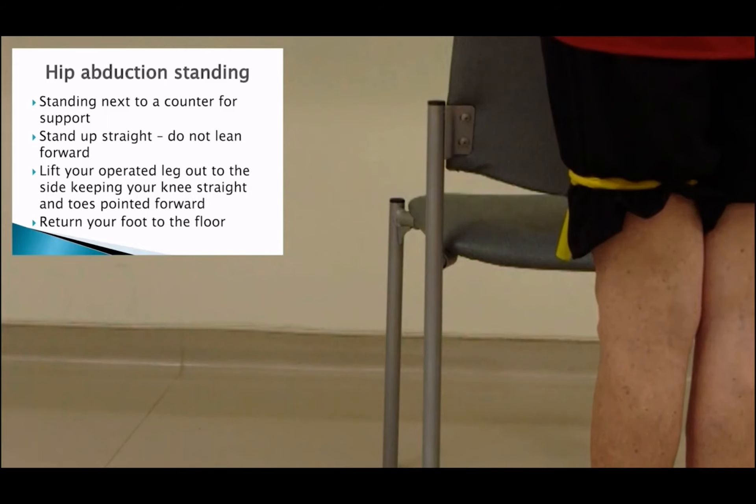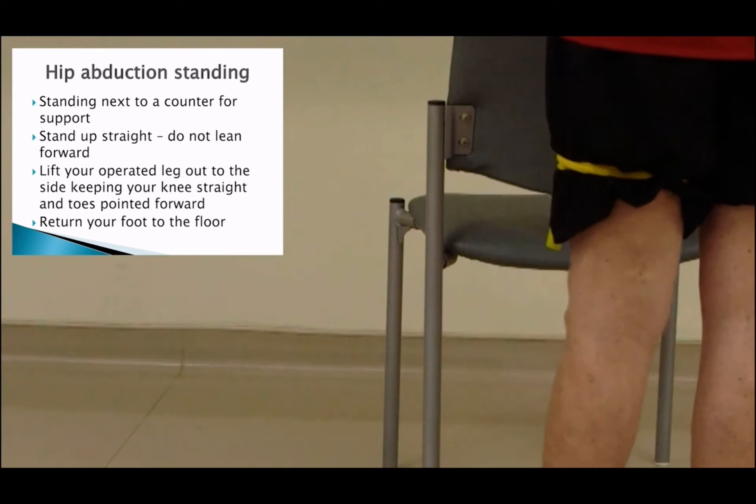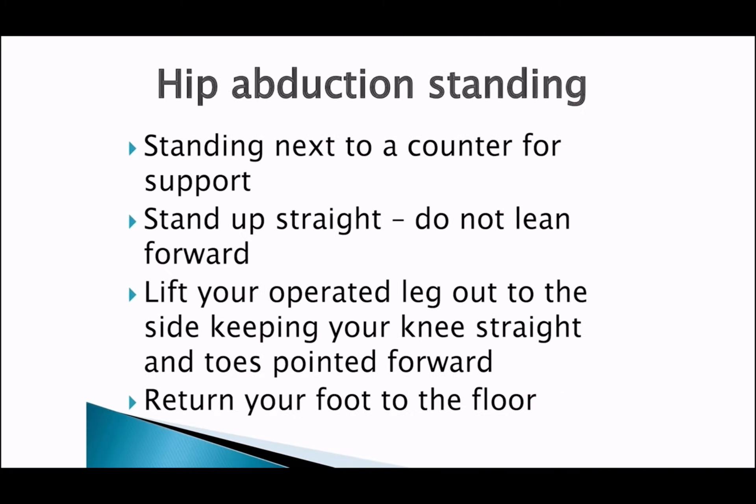Stand up straight, do not lean forward. Lift your operated leg out to the side while standing tall. Keep your knee straight and toes pointed forward, then return your foot to the floor.